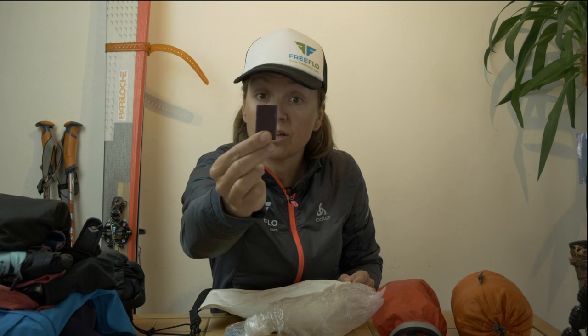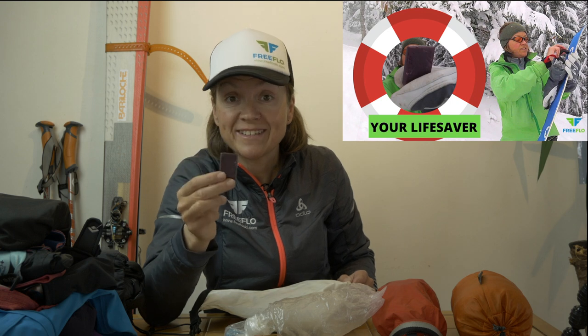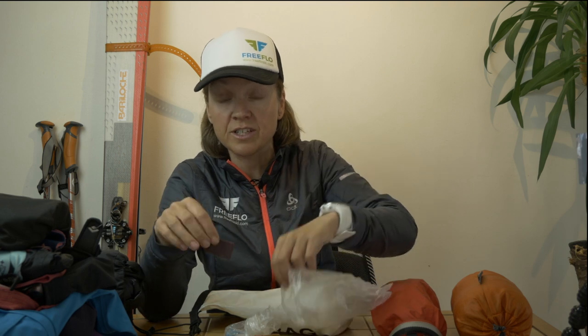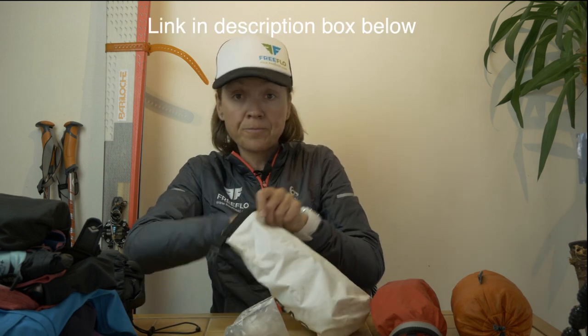Over such a big vertical — 2,000 meters — I always carry a couple of waxes just in case snow sticks to the ski. This is actually my golden weapon — the glop stopper wax. It really helps because if it warms up drastically, snow can get under your skins and makes them a lot heavier. I'll put a link in the description below — have a watch of that video.